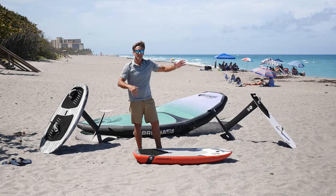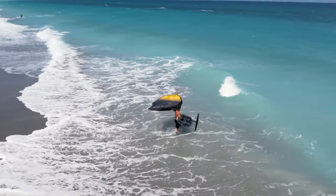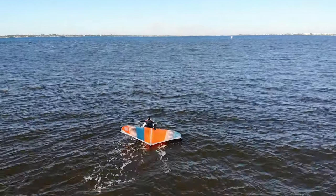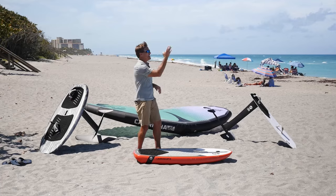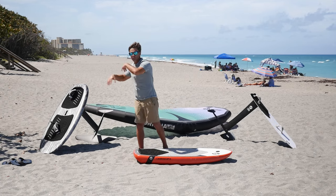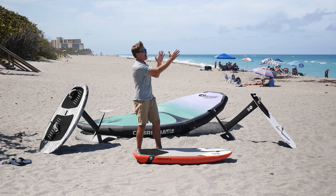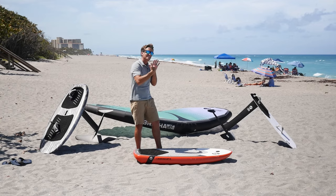Once I feel comfortable flying the wing, I assemble all my stuff and head into the water. I take my gear, make sure I have my safety gear, swim out, and I can put the wing right under my foot and paddle out with it. Wind conditions: if the wind's straight onshore, those are the hardest conditions. Straight offshore — make sure you have support. Sideshore is ideal: I can go out, work my way downwind, walk my way back up.